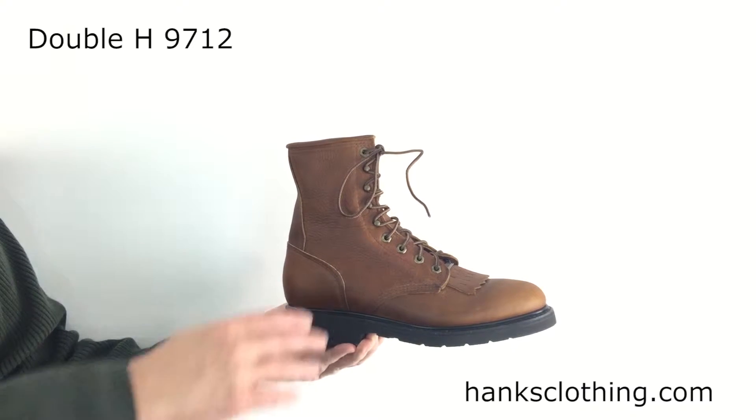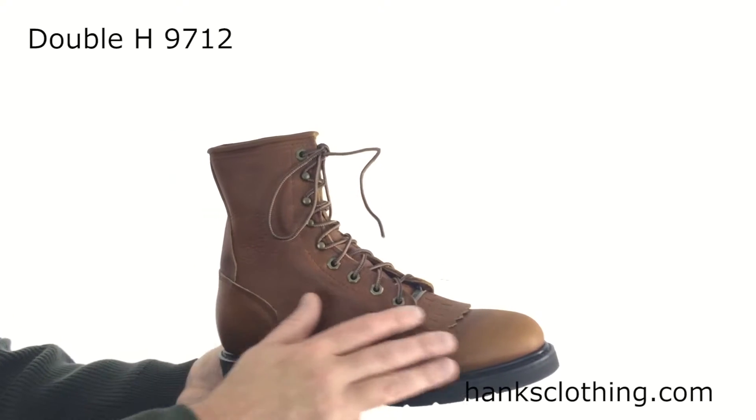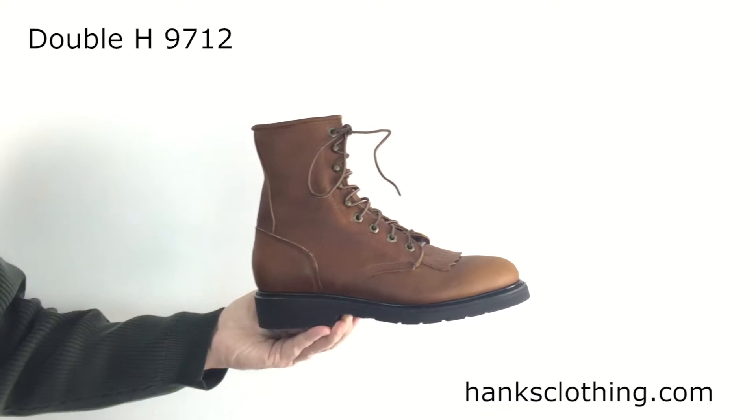8 inch work lacer, really cool looking, like a tobacco leather finish. That's a real popular color. It has little pebbled parts of it, but it's a nice color on it.